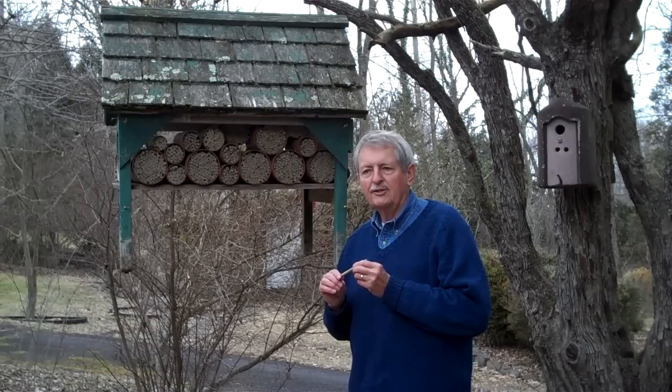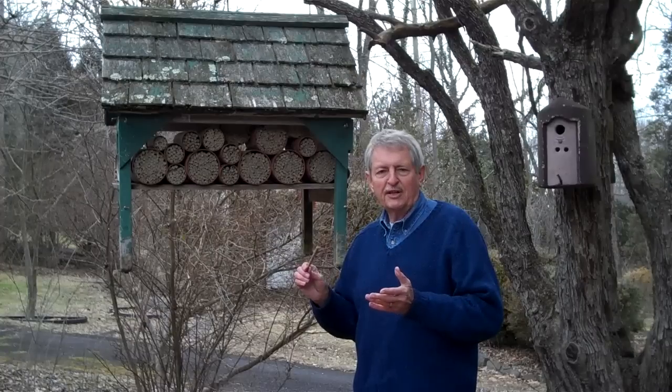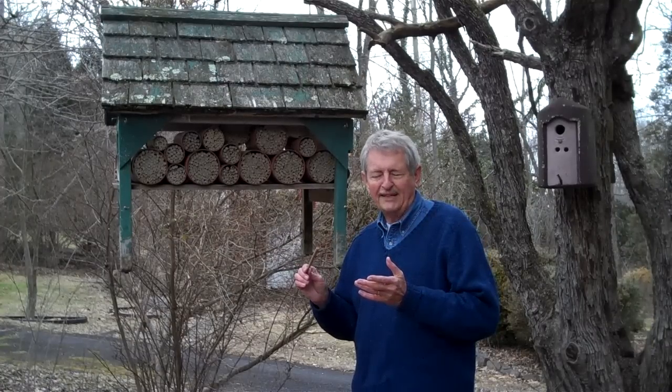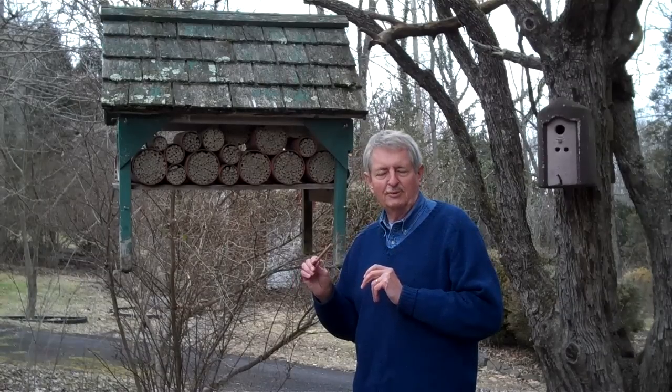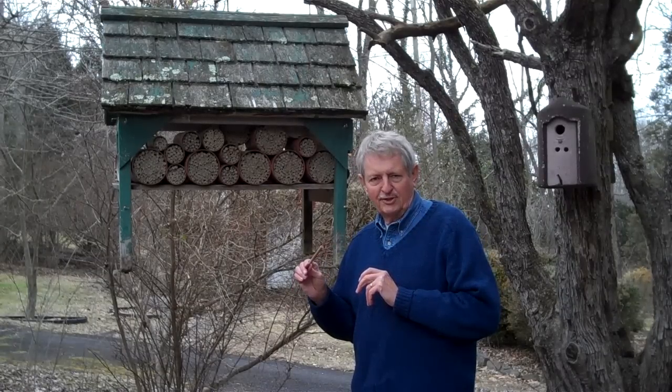They are completely docile and harmless. Honey bees have a hive that's full of honey to defend from marauding bears and human beings after their honey, but these mason bees only live in the mud tube, and so they are non-aggressive and they do not sting.